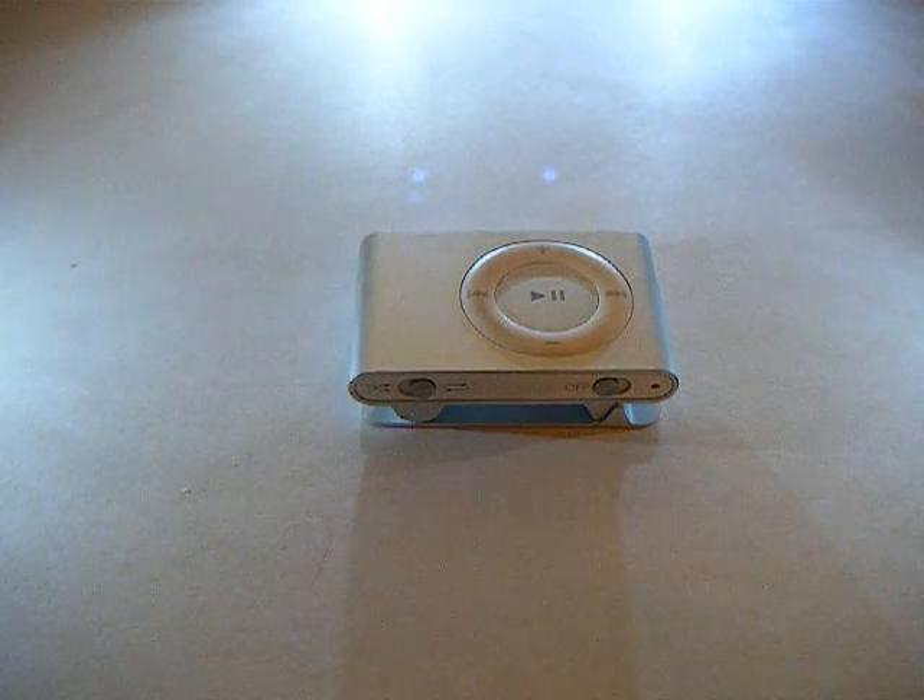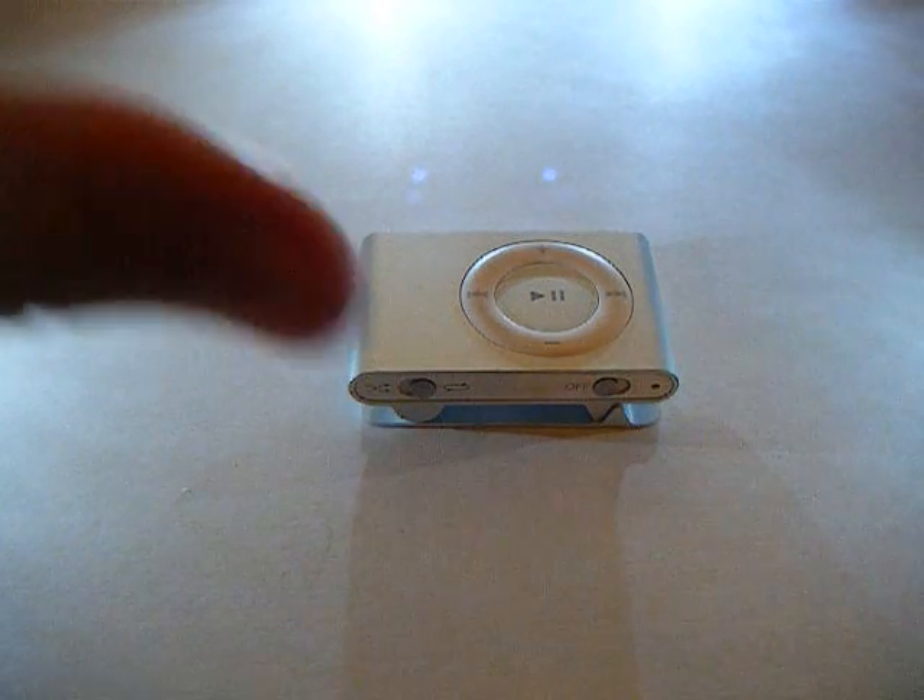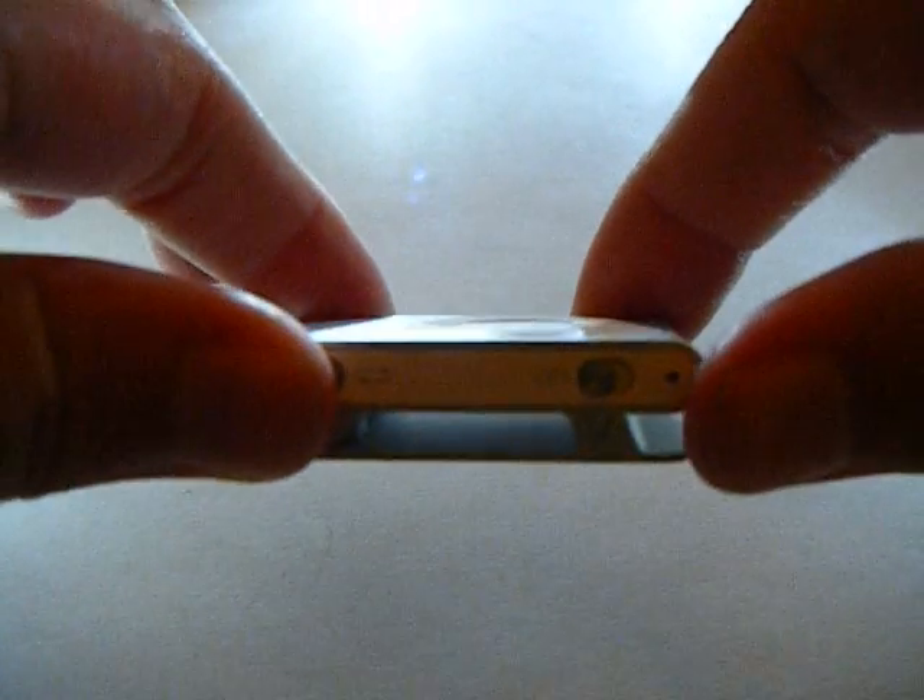Today I will be demonstrating how to properly use your iPod Cephal. To turn it on, turn it upside down, then slide the little slider button to the right.